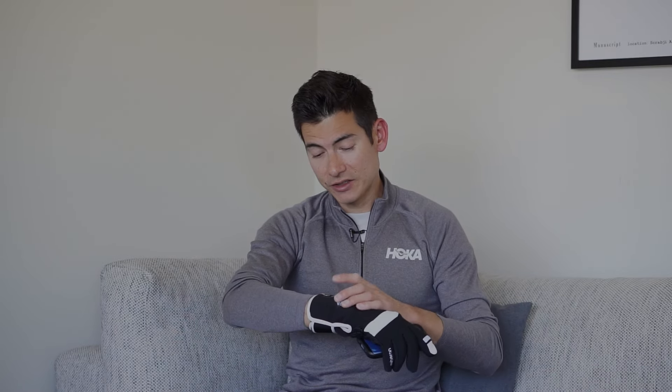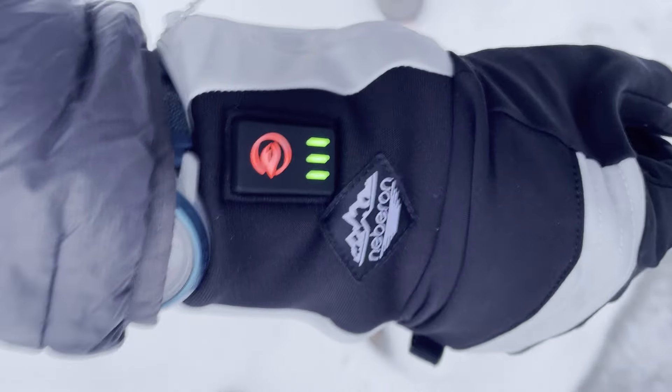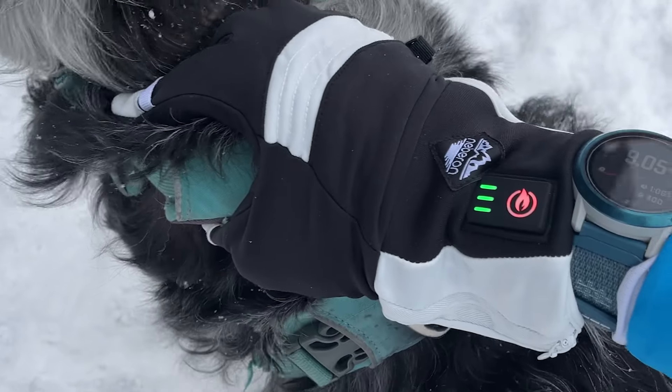And then there's three different settings, which will change your intensity of heat but also the duration of battery life. It's a 7.6 volt rechargeable battery. You've got the red, the blue, the green settings for different temperature control and durations. It's a flexible fabric, so it allows for better dexterity when you're out doing those activities where you need to use your fingers a little more delicately, but still quite warm.